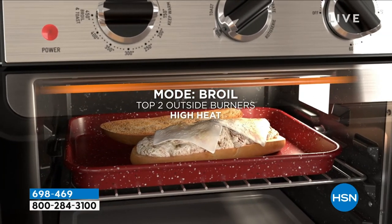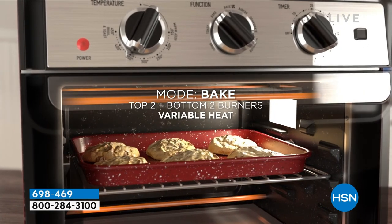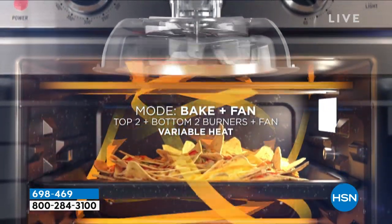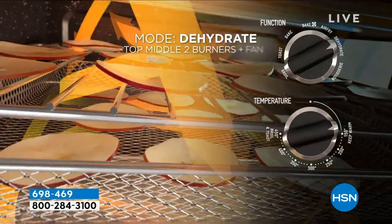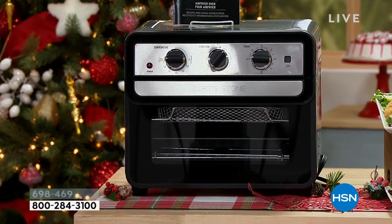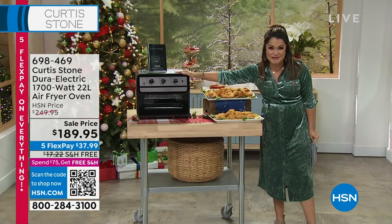Think about baking without having to heat up your entire oven, or during the holidays having that extra cooking real estate that's so hard to come by because this fits right up on your countertop. It's absolutely gorgeous. You get so many accessories — the air fryer basket, the oven rack, the oven tray, the crumb tray, and even a rotisserie spit. You can fit up to a four-pound chicken inside of this. A 12-inch pizza, six slices of bread. Air frying is incredible — that's how you get that golden crispy crunch without a ton of oil.